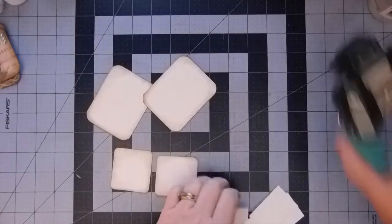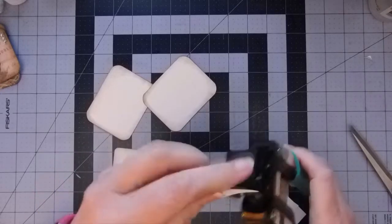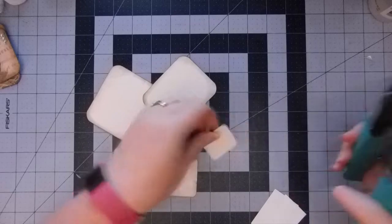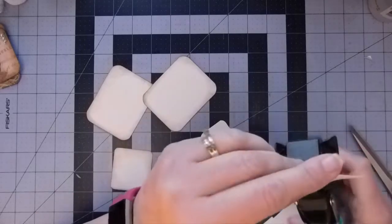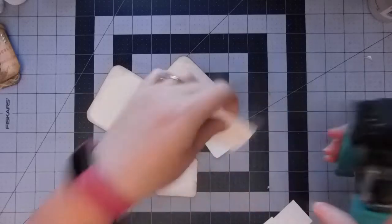Sorry about that, I thought I had everything together. I am going to go ahead and round these corners. I find that when you're taking these on and off your page, it's a little bit easier when the corners are rounded.